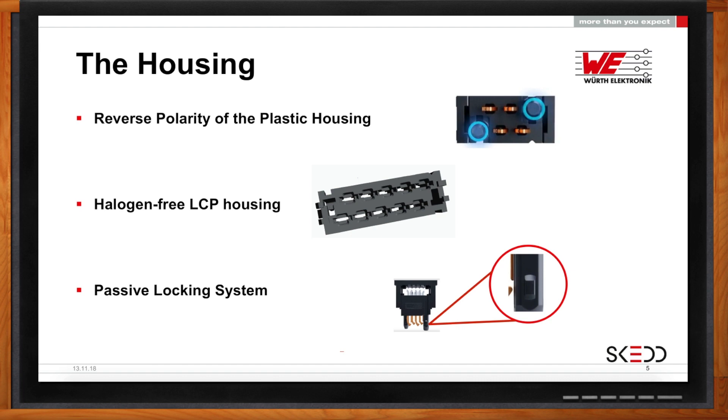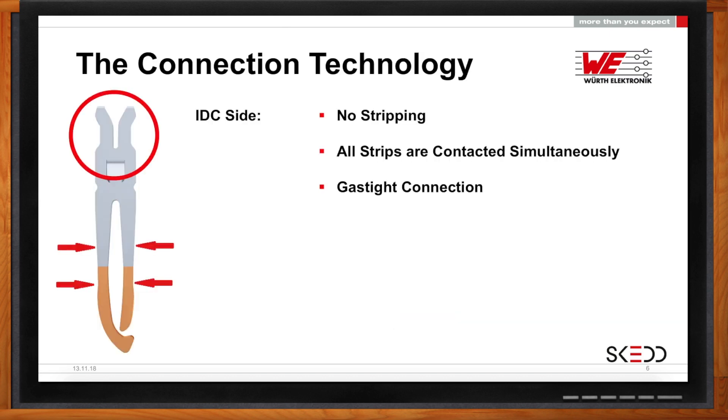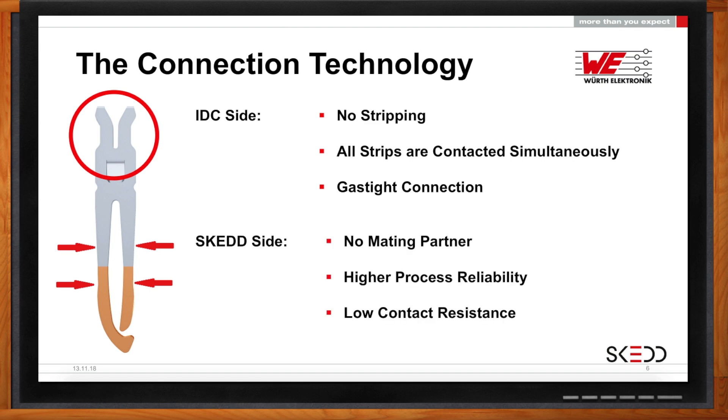How do you get the wire connected to the connector? Using IDC — insulation displacement — you're cutting through the insulation material of the wire, so no stripping is necessary. It's a very gas-tight seal, which means no oxidation occurs between the contact and the conductor of the cable. Then on the SCED side, the bottom half of the connector applies pressure to the via, allowing very high-performance reliability and low contact resistance.